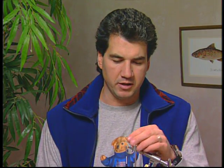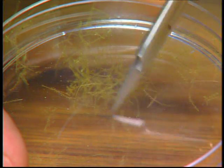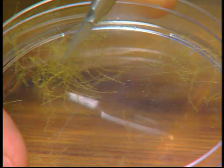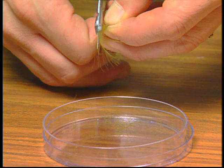Now that I have my wing tied in Comparadun style and my moose mane tail on, we're going to cut up a bunch of CDC fibers. You don't want to use the stem from the CDC — just take the feather and cut off all the little barbules or fibers off that CDC feather into a tray, and then we're going to dub it on. I'll start trimming fibers now.